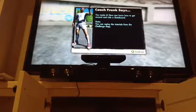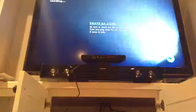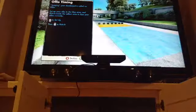Coach Frank says you may — now you know how to get around on my skateboard. Now that you can skate around, you need to learn your first maneuver. It's the ollie. Now the ollie is done, as you can see here, by getting your skateboard to jump.